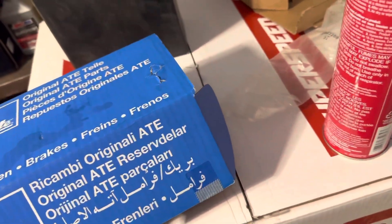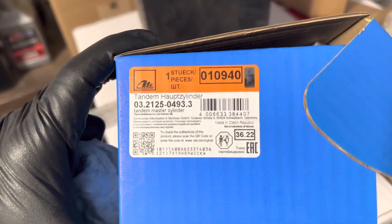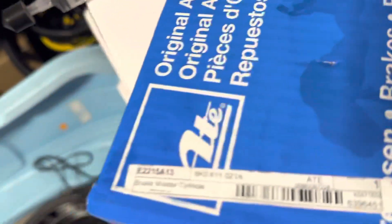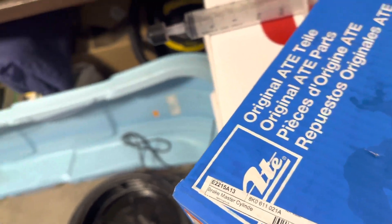I do have the original Audi one and you can see right there it says ATE on it, which is the brand. This is an actual ATE unit. If you ever need the part number from ATE, here it is directly on the box, and then the actual Audi part number is this here - so this is for the master cylinder for the ATE.